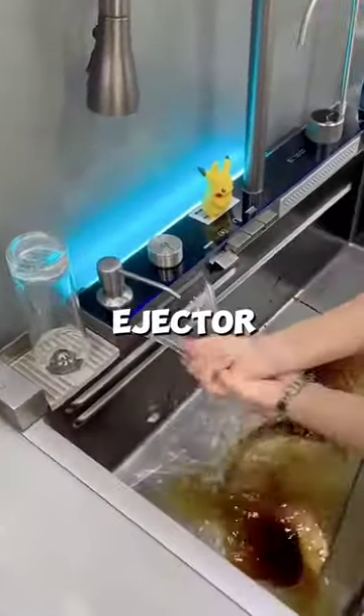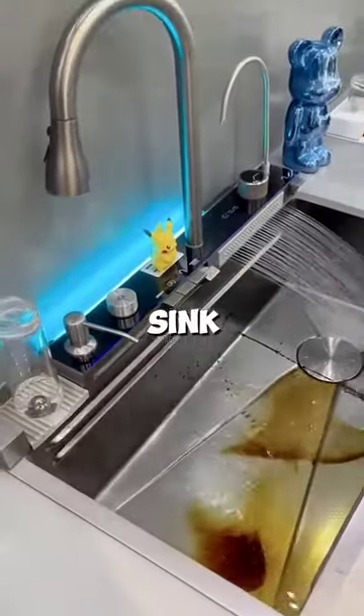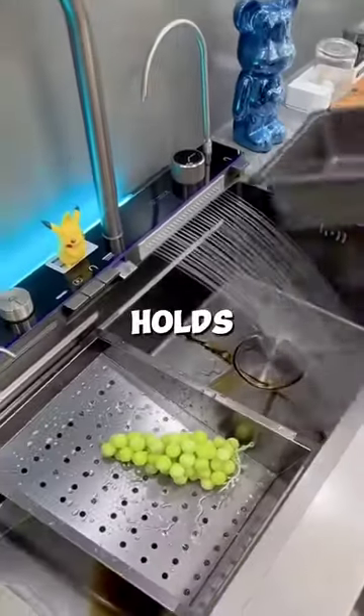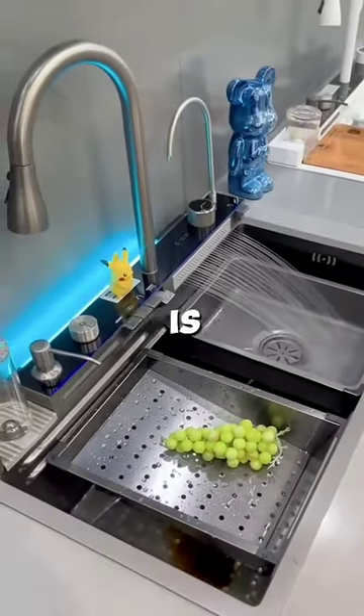With just one tap, the wider ejector cleans up the entire sink. She turns on the shower mode to wash fruits, and the sink holds the basket so that extra water is drained.